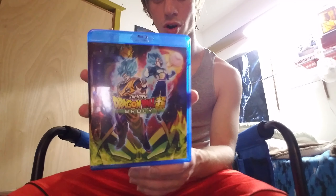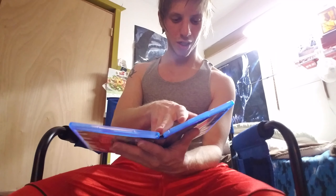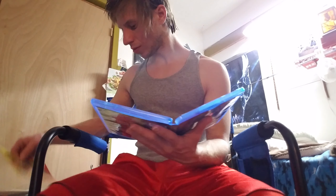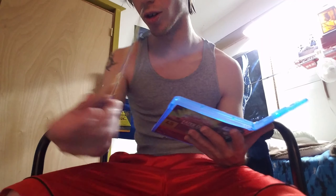This is with the wrapper off — oh no, I haven't wrapped it. What kind of discs do we have here? Just regular this and Dragon Ball guys, that's awesome.